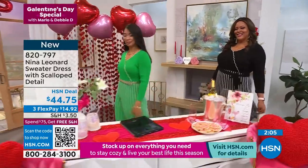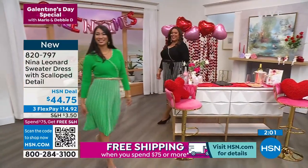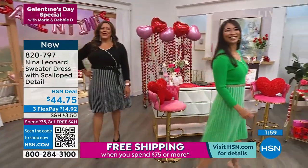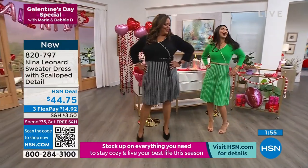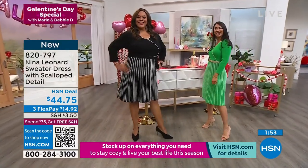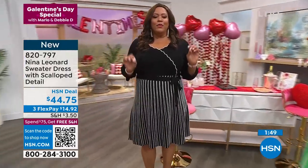Both of you look so pretty. Absolutely — look at how great. They could be going anywhere. They're real showstoppers, no doubt about it. So polished and finished, and you don't break the bank. This is a remarkable dress. Debbie, I need this dress. This is that little black dress, you guys.